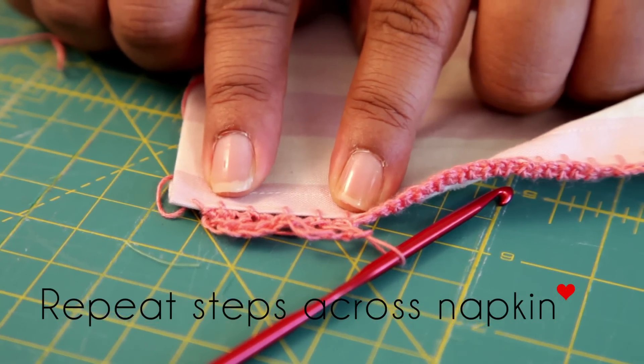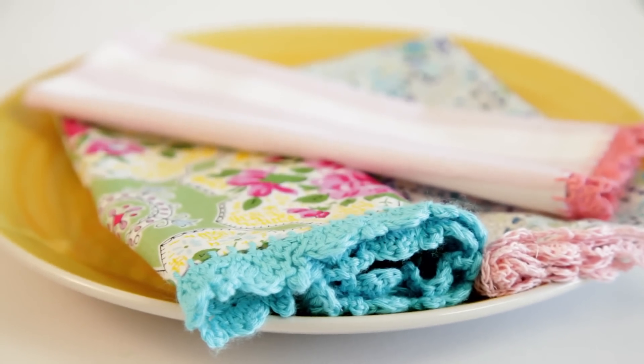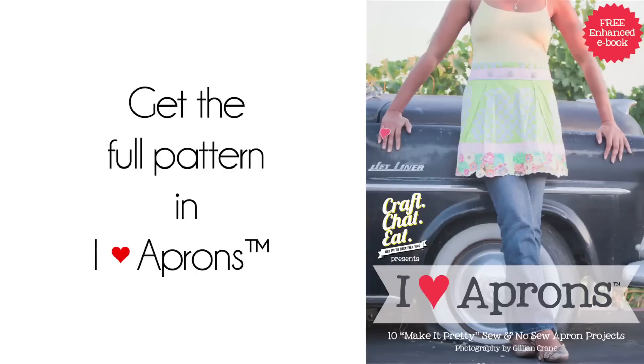You'll continue the process across the napkin. When you reach the end, knot it off and cut the thread. Final result — instant pretty. For more crochet inspiration, pick up the latest copy of Crochet Today magazine.